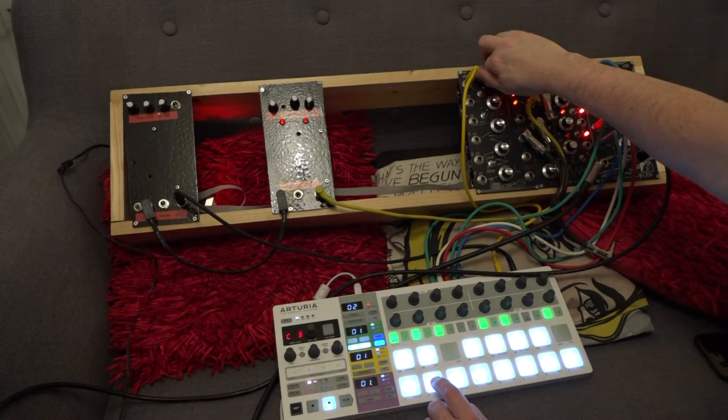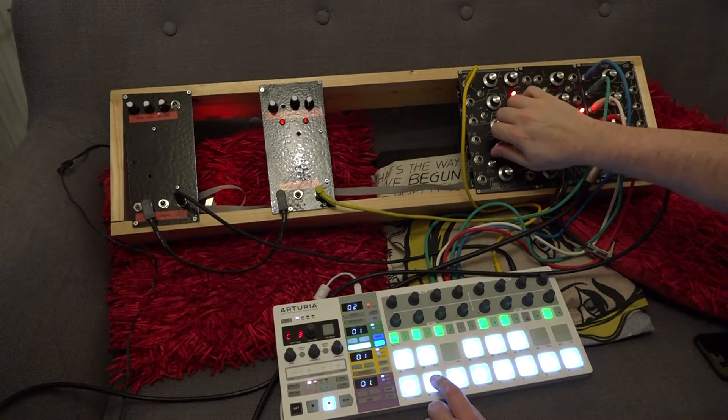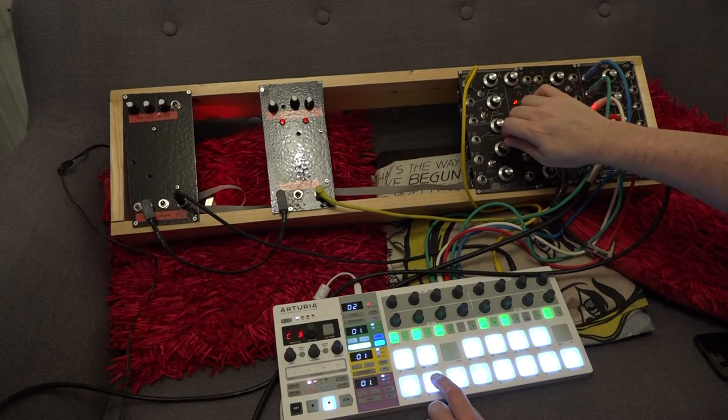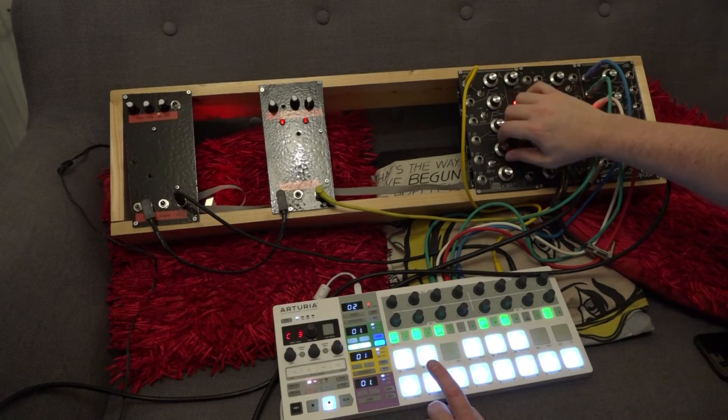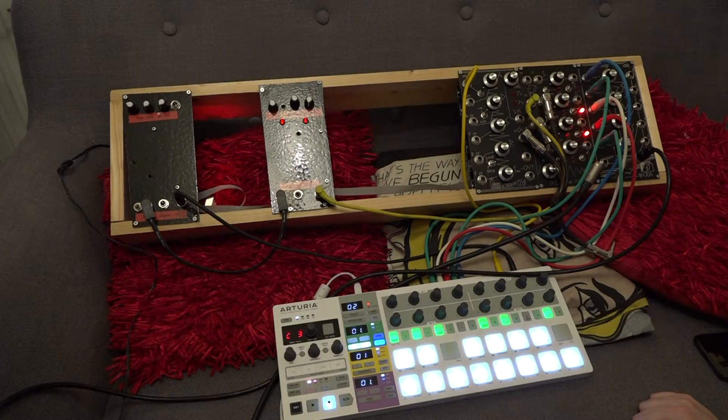Now the ADSR — as you can tell, it works pretty well. I really like it actually. So you have no release, or a long release, and we've got this time control that extends it. Yeah, it's all pretty good.